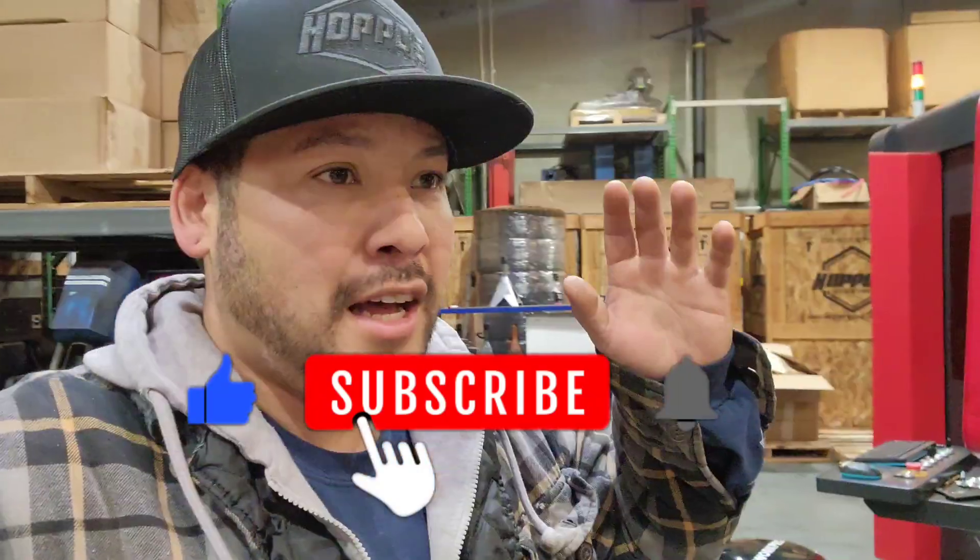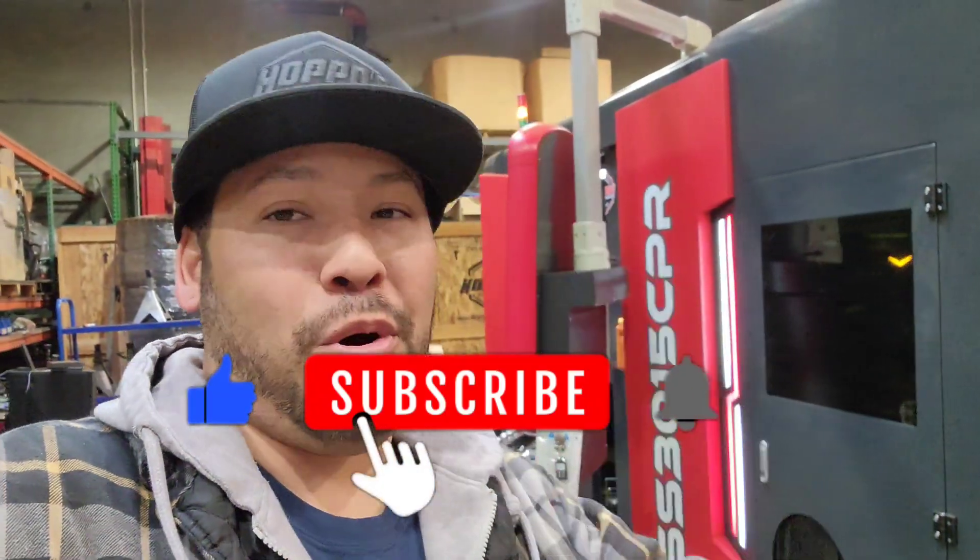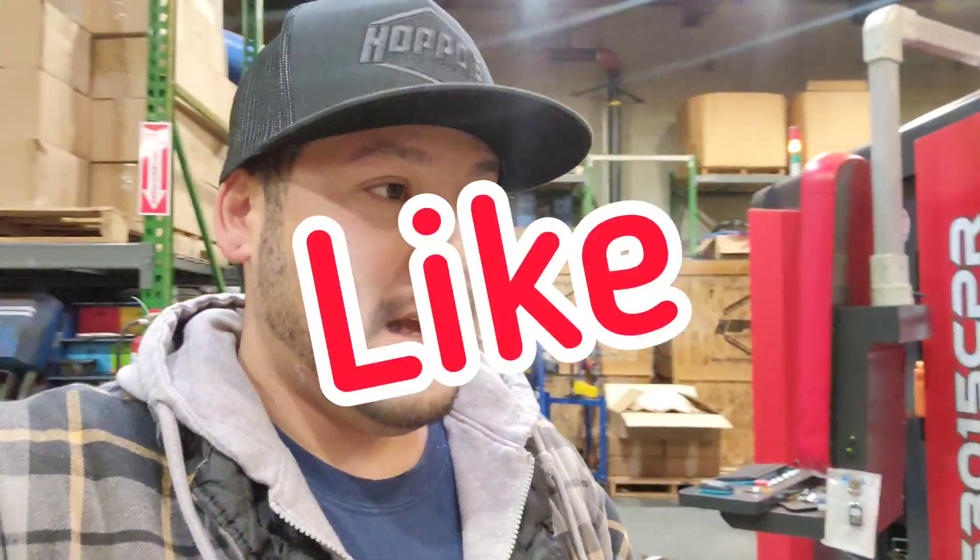Welcome back to the channel guys! My name is Alex from Hopos and we're here with another video. Before we jump in, make sure you stop, like, share, and subscribe. A lot of you don't understand how important that is to us as creators — it helps us pretty much put a penny to our time creating all this content. So do me a favor, let's get a like on there. Now let's talk about what we're doing today.